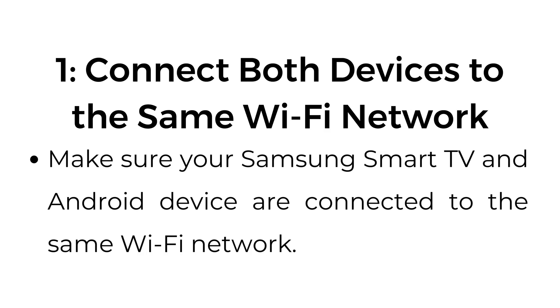Step number one: connect both devices to the same Wi-Fi network. Make sure your Samsung Smart TV and Android device are connected to the same Wi-Fi network.